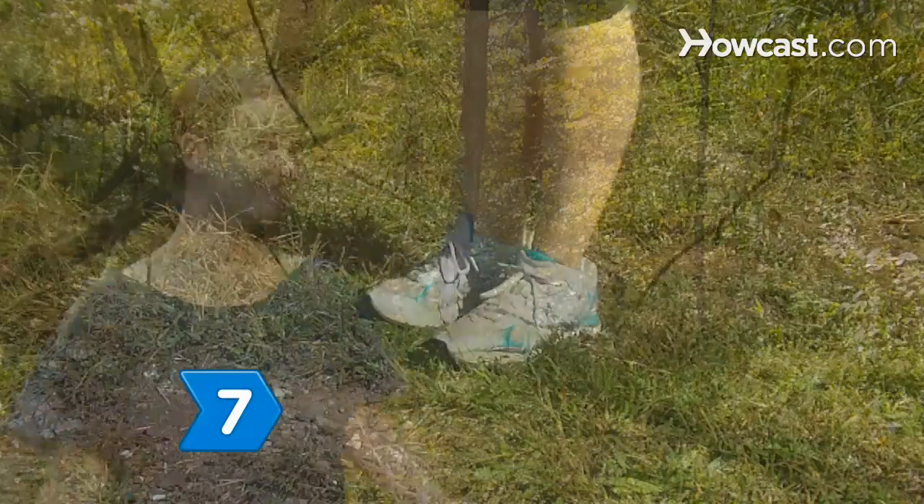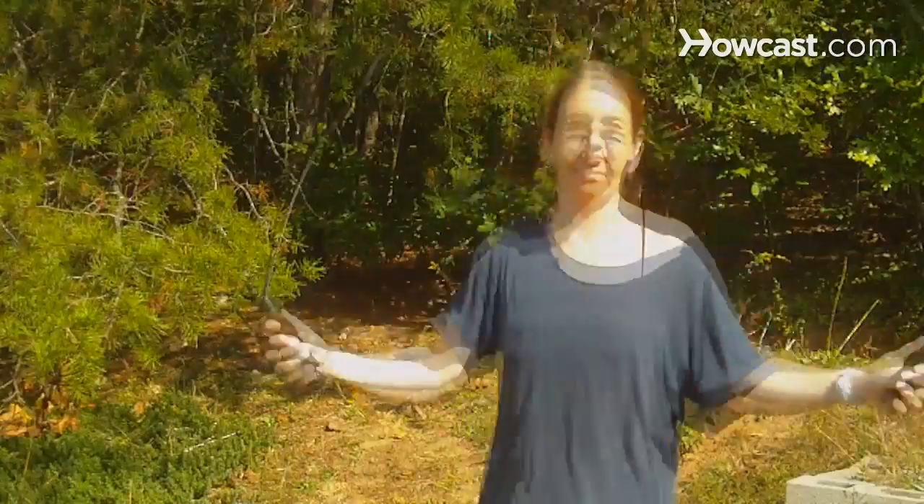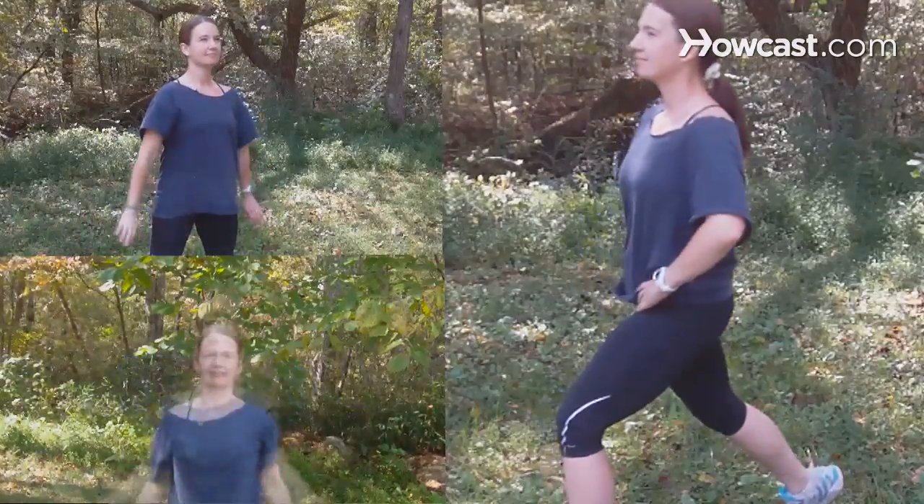Step 6: Update your MP3 playlist for some new high-energy jams that will keep you moving and excited. Step 7: Head outside and try jumping rope for quick, effective calorie burning. Add additional cardio to your outdoor routine like walking, lunges, squats, and jumping jacks.